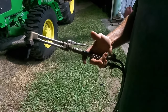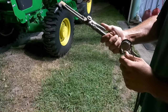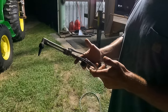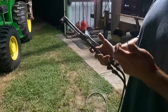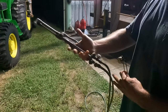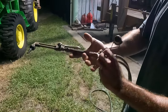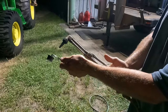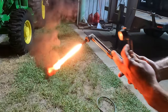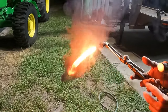Since Doug has never used a torch before, we're going to do a little crash course. First you've got to turn the bottles on. I run my acetylene at about 7 to 8 PSI and the oxygen anywhere from 40 to 60 PSI depending on what I'm cutting. We'll crack the acetylene, purge out the oxygen, hold down that lever, then go ahead and light it. You don't want too little — there's a lot of soot in that — you want to get the flame out there a little more.